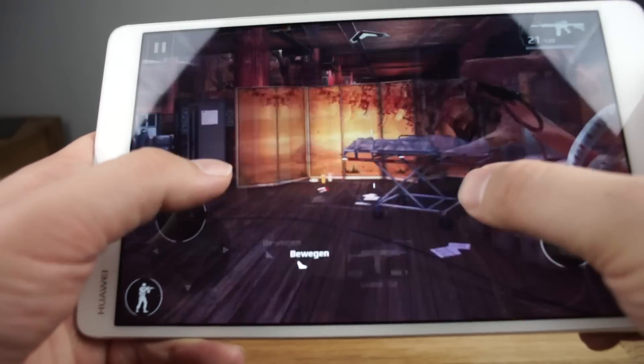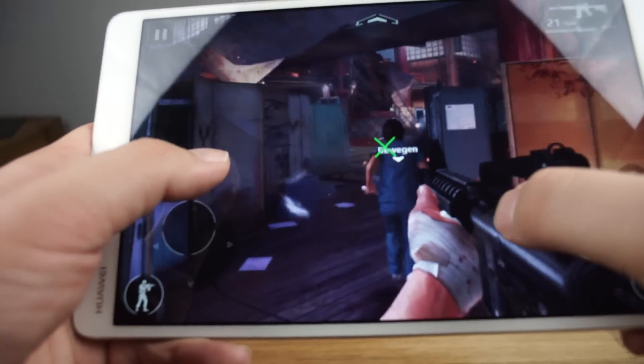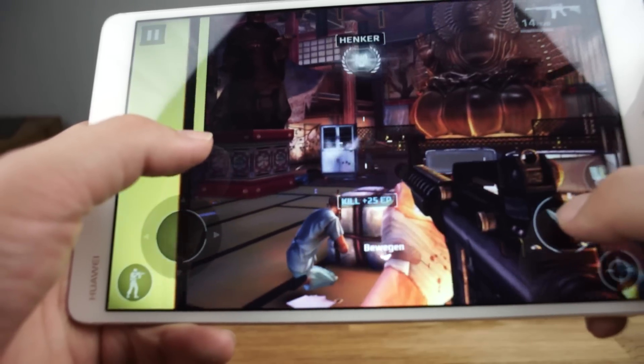That was the gaming and performance test with the Huawei MediaPad M3. I hope you liked this video. If you have any questions, please write them in the comments. I'm Anjay from mynexttablet.com. Thanks for watching.